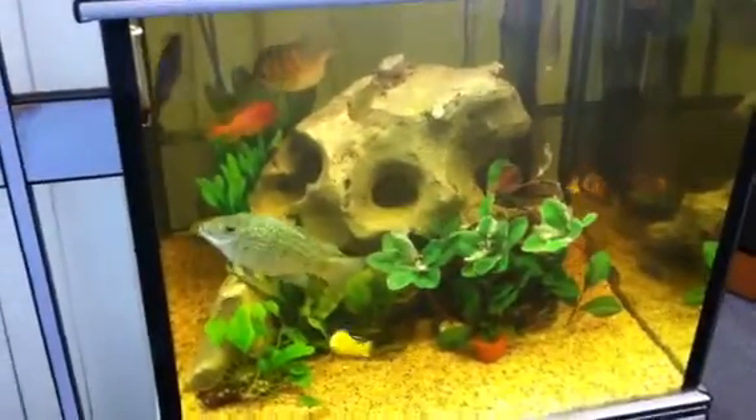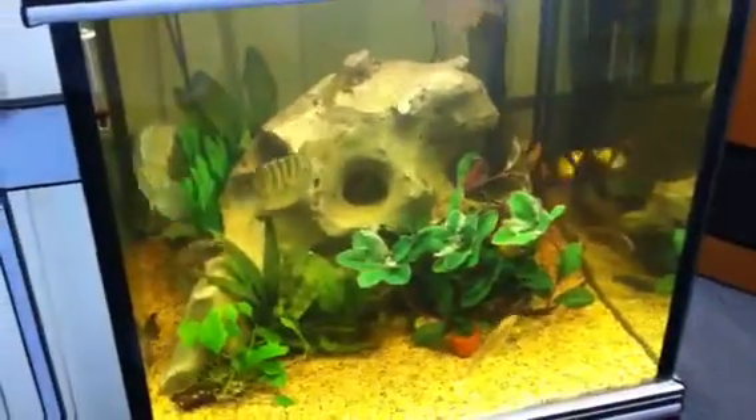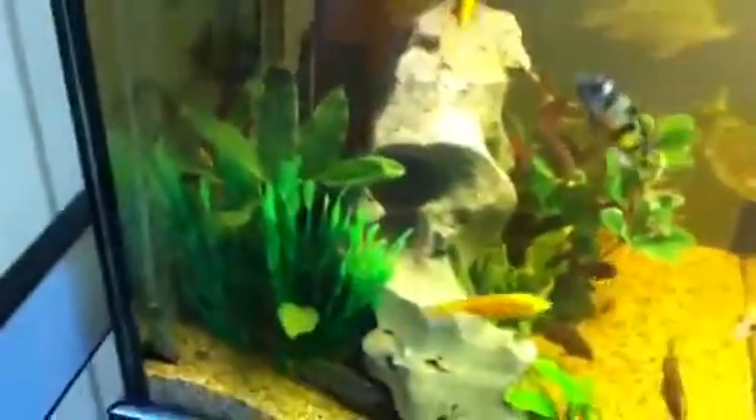That means there's a lot of bacteria in there that's trying to break down the waste from these fairly big, fairly well-fed fish. The other thing too is the redox potential of this tank is potentially quite low.